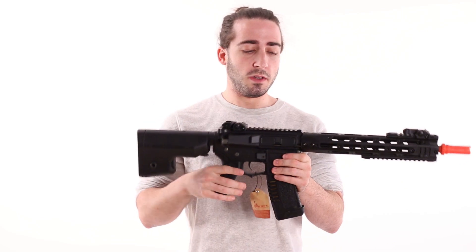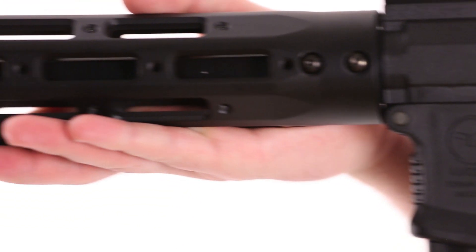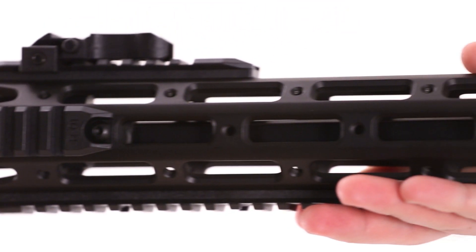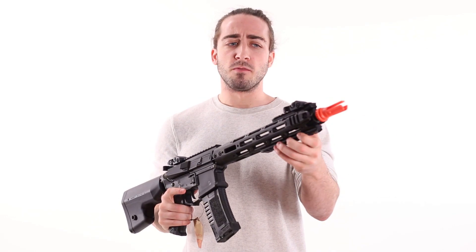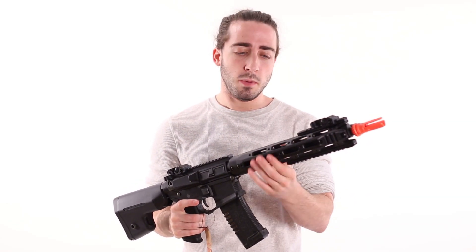Moving on, we've got the AM-009. This one is pretty much like the first one, except the entire front section is metal. One really cool thing to note is that this does not make the gun too front-heavy — it's actually really well balanced, especially when you put a battery in the rear, which balances out the weapon beautifully. You have all these front rail segments that can be moved around; they are plastic but fully adjustable.